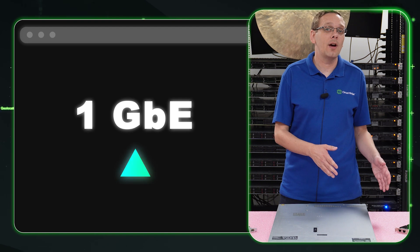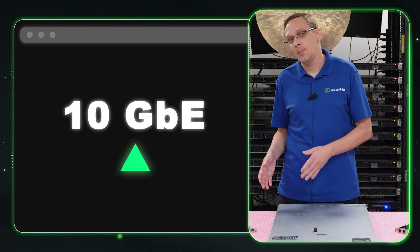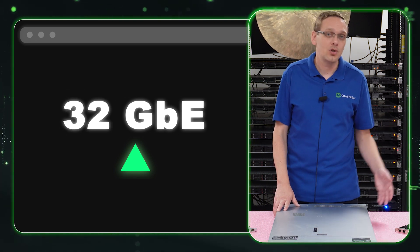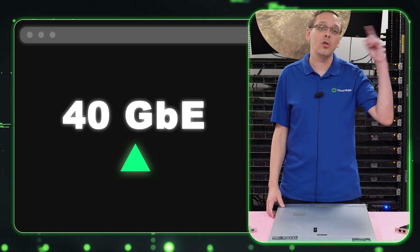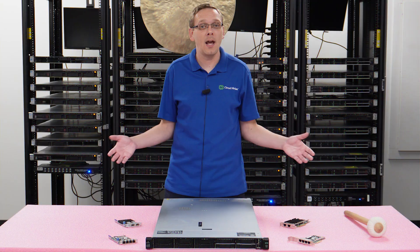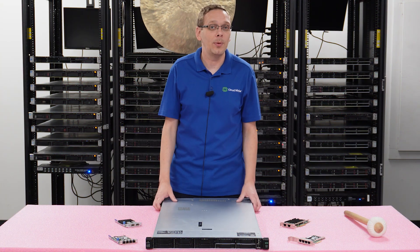The speeds available are 1 gigabit, 8 gigabit, 10 gigabit, 16 gigabit, 25 gigabit, 32 gigabit, 40 gigabit, or all the way up to 100 gigabit. Those are the different speed options, and you can mix and match those a little bit along the way.